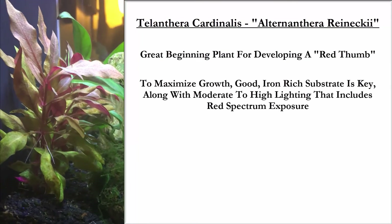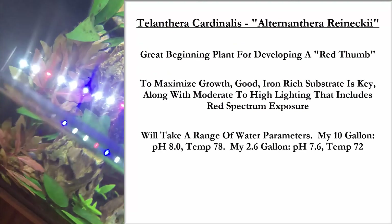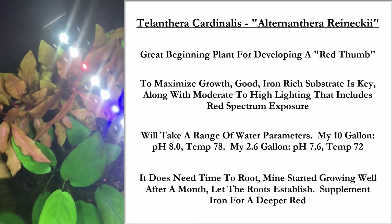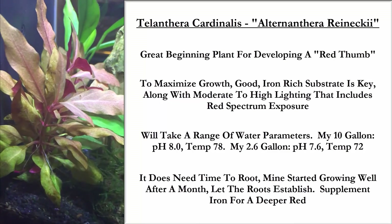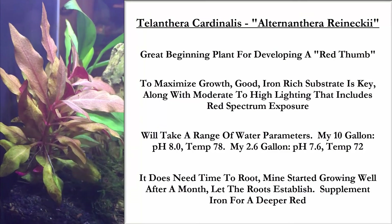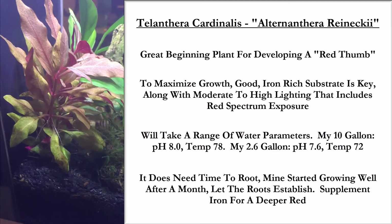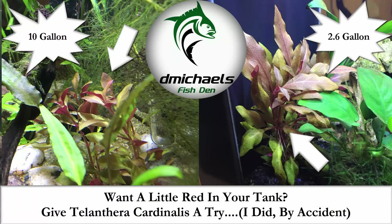This is a great beginning plant if you want to try red plants and get some color in your tank. I found it is fairly easy to grow, but an iron-rich substrate is the key — or you can supplement with iron dosing. It'll take a wide range of water parameters: my 10-gallon has a pH of 8, my 2.6-gallon has a pH of 7.6. The key to really seeing growth was after about a month after planting. Let it root, be patient, give it a little bit of time to get a foothold, and it should grow fine for you. Hopefully that's helpful folks. As always, please like, comment, and subscribe. Thanks for watching.